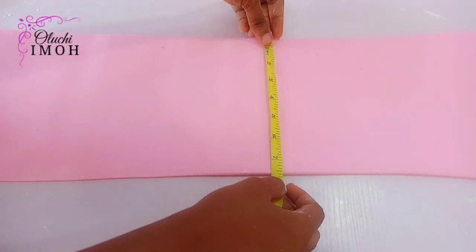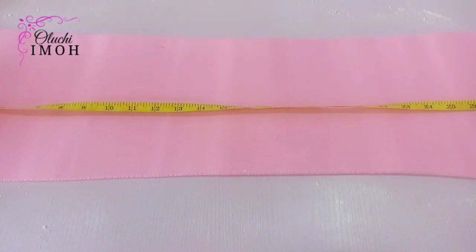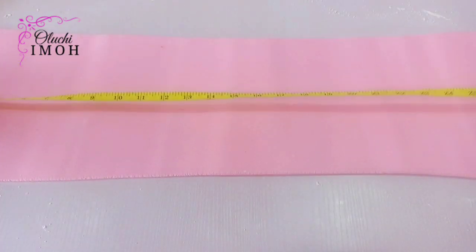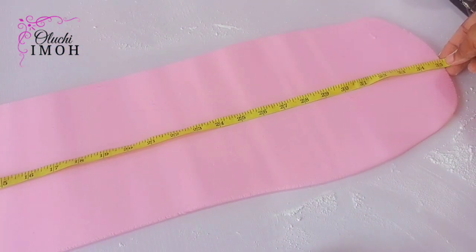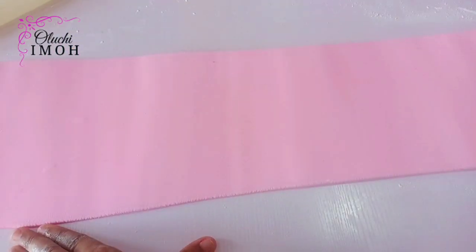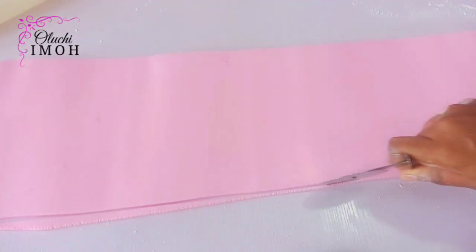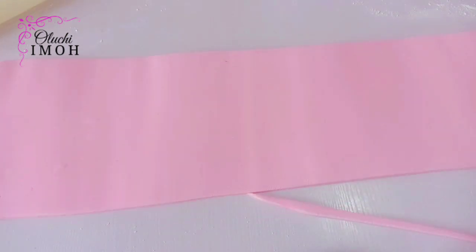The next thing I'm doing is taking my measurements. If you've watched my video on fondant mistakes you should avoid, you'd understand the importance of this and also adding extras when you measure. I've taken the measurement for the height and width. Before I wrap my fondant I'm going to go in with a smoother and cut both edges so that they are clean before I proceed.